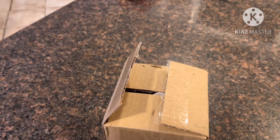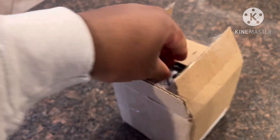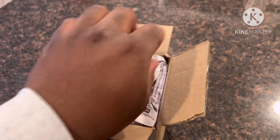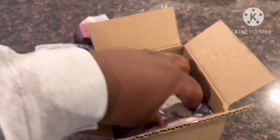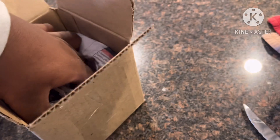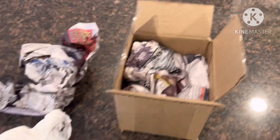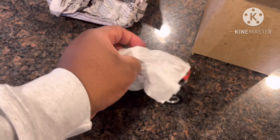I got the package open, and now let's see what's inside. I see a wheel, and nothing else — just some newspaper and some styrofoam. Now let's take off this paper towel and see what we got.